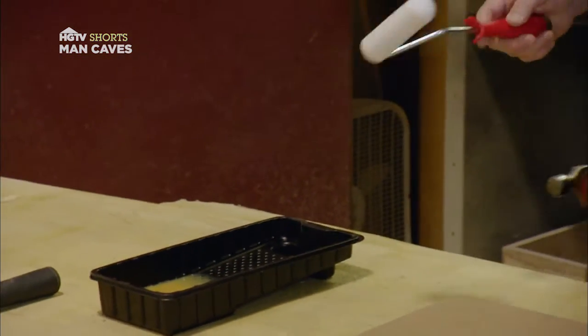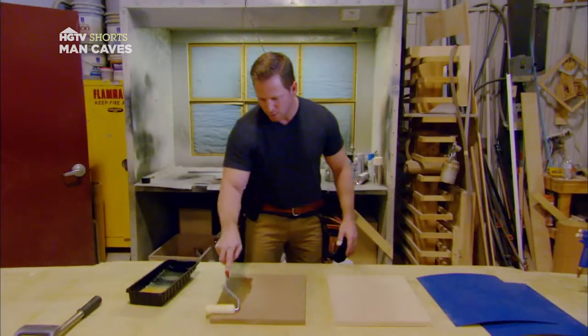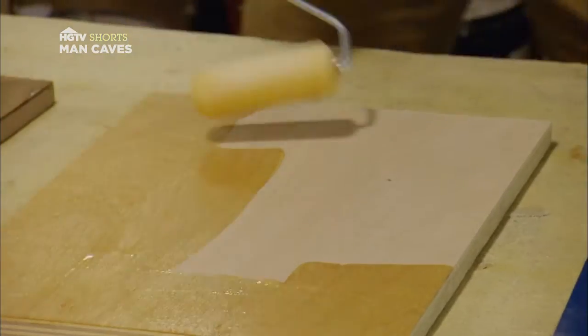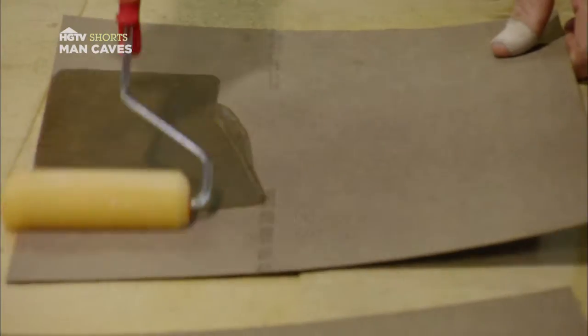When you apply the adhesive, I'm using a foam roller with a small container of adhesive. On the MDF, I'm going to do two coats, really paying attention to the edges. All you need on this plywood is one good coat. Now with an even coat, I'm going to go ahead and apply my adhesive to the laminate as well, paying careful attention to the edges.